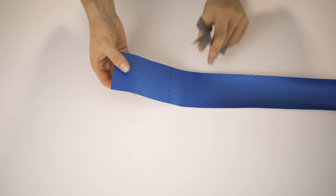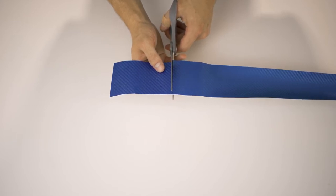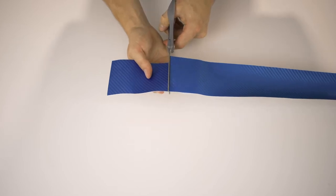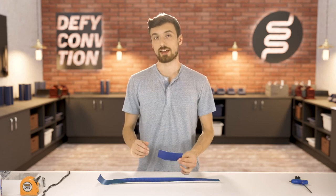Once you've marked your color wrap, cut it to the appropriate length. I'm just demonstrating with one color wrap today, but you can do both wraps at the same time. Cut along your straight line. With the short end of your color wrap, if you want to do a practice run on your tube, you can use that piece for that.